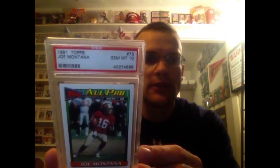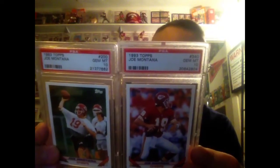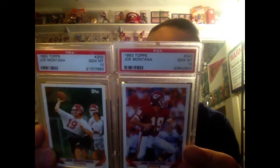The lone 91 card — Joe Montana in a 10. That's more pricey than you would think too, for a more modern era card. 92 Topps in a 10. He's got two 93s — both of them go for a pretty good penny. So if you've got these lying around you might want to get them graded. In a 10. And then still got to get the 94, but here's the 95 in a 10.